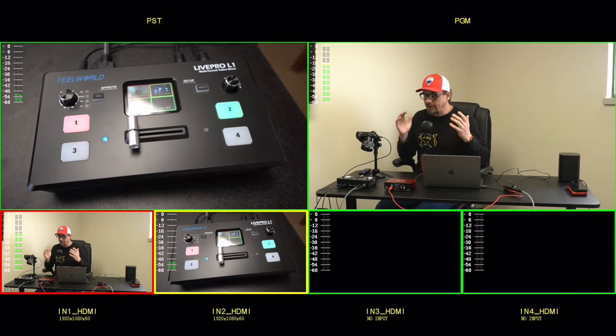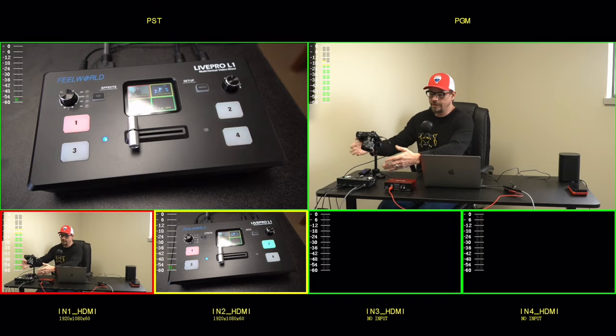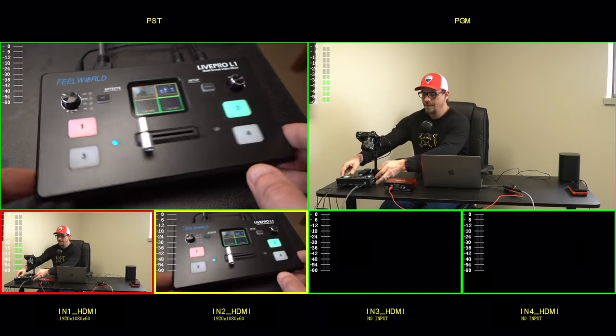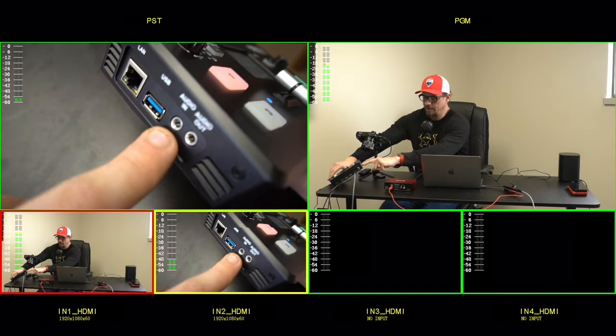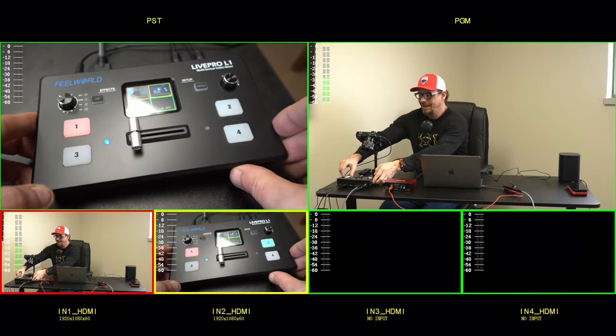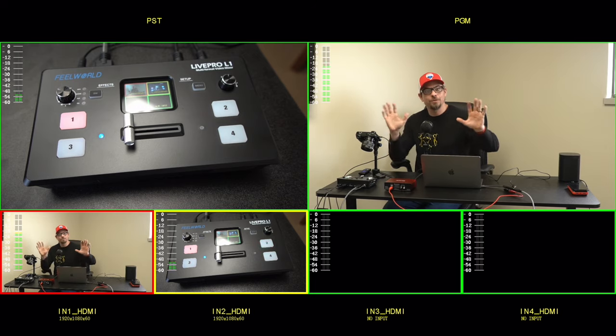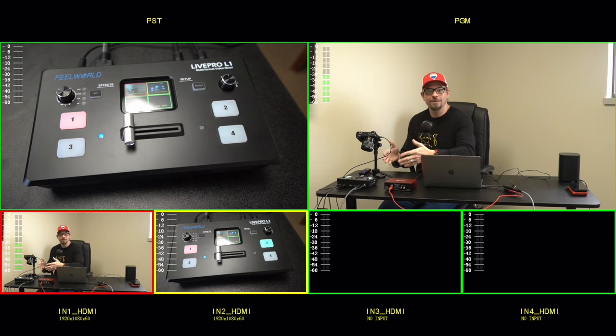That said, if you don't have an audio interface or do want to use this to process some of your audio, this does have on the side a couple of audio connectors — an audio in and an audio out in case you need it. It's there, I just don't think it's a great unit for processing audio. There are much better ways of doing it, but it's there if you want it. You've been warned — don't buy this for heavy audio processing.